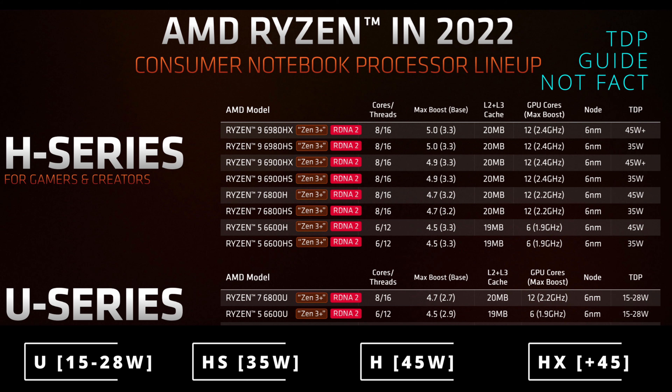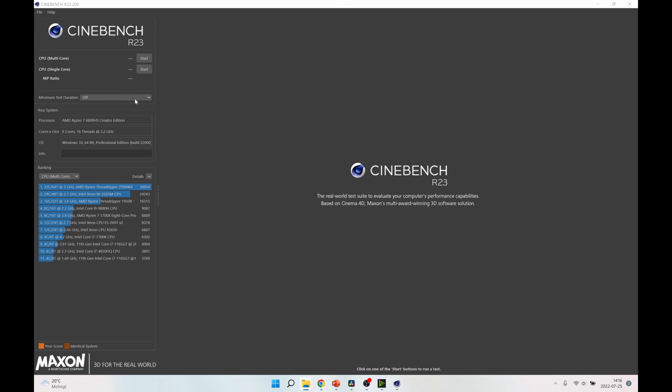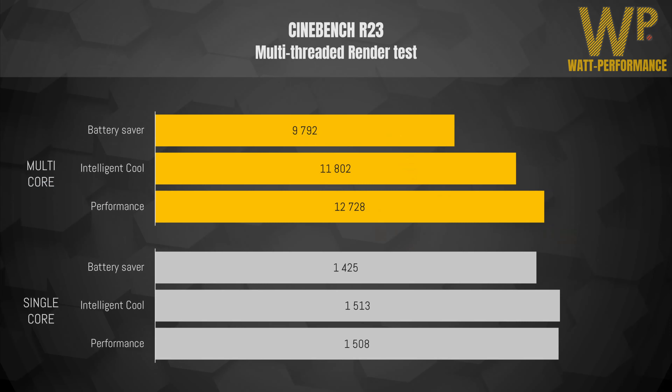For the CPU benchmark I have used Cinebench R23, both in multi-core and single-core mode, and the tests have been running for 10 minutes for each power setting used. Starting with a summary of the Cinebench R23 runs across different power settings, we see that for multi-core, performance mode tops out at around 12,700 points.